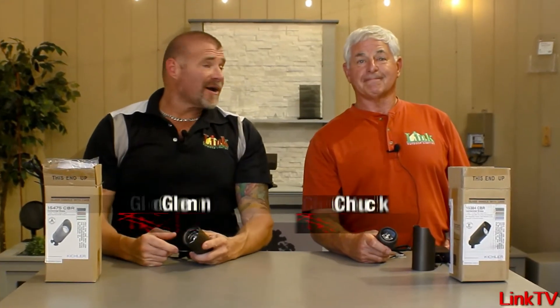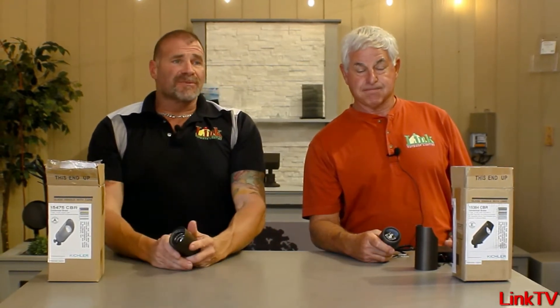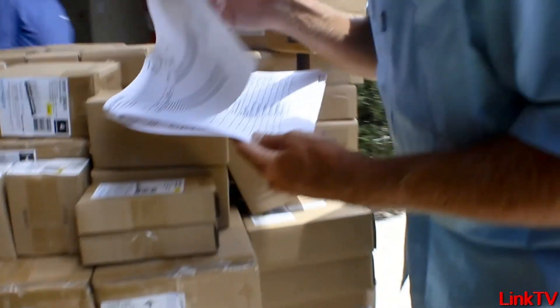Hey everybody, Chuck and I from The Lighting Lab, and we're going to do a video today on some important items that we have in stock that you guys may be looking for, especially in this time where there's shortages of everything. We have inventory on everything.